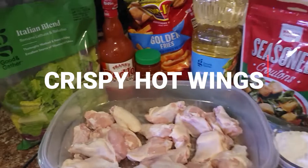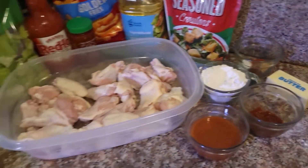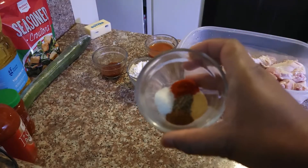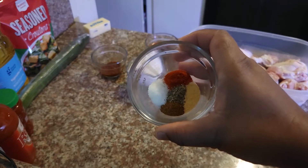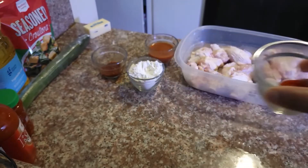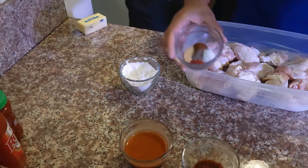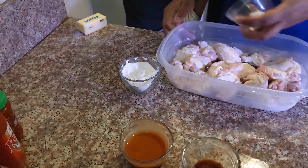All right y'all, today we are doing some delicious hot wings. Here are our ingredients. I got my seasoning labeled: paprika, pepper, garlic powder, salt, and chili powder. We're gonna season our wings with this.